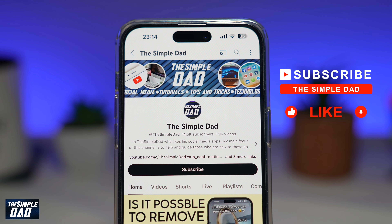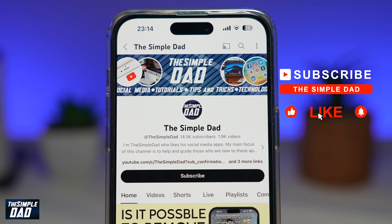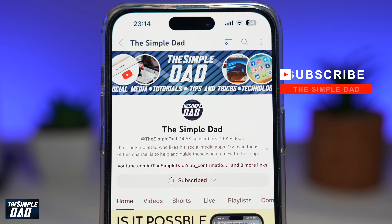If you're new on the channel and you want to find out more about your iPhone, your Android phone, or any other social media apps, then don't forget to subscribe to this channel. Hit the like button if you find this video useful. Thank you for watching and see you in the next one.